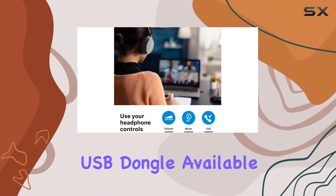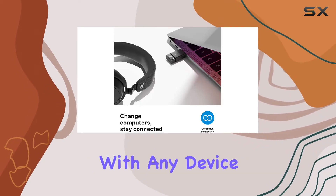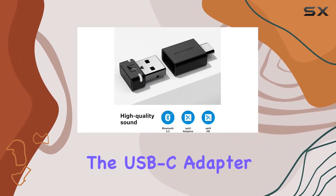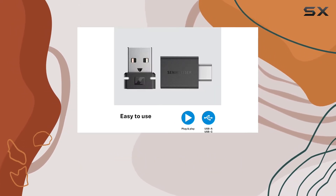The USB dongle, available in both USB-A and USB-C, ensures compatibility with any device. The USB-C adapter adds that extra layer of convenience, allowing you to connect to various ports without a hitch.